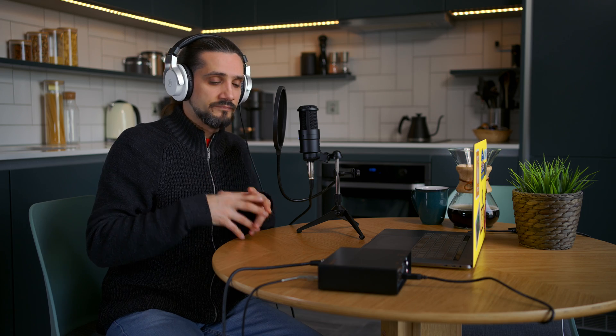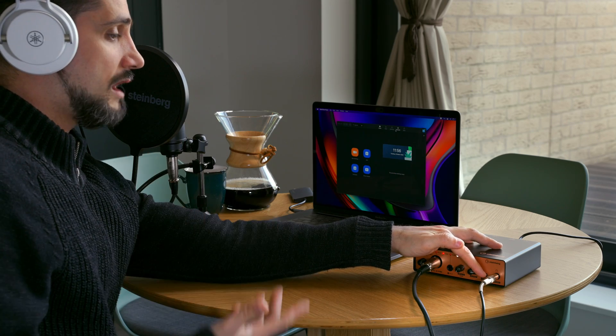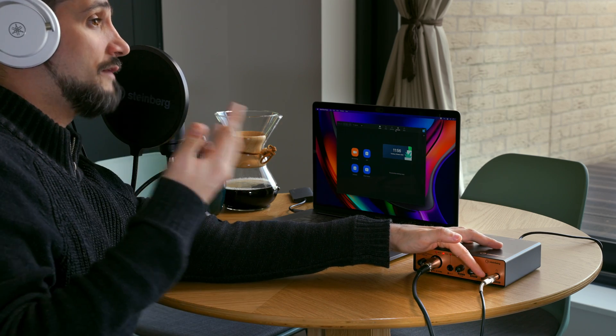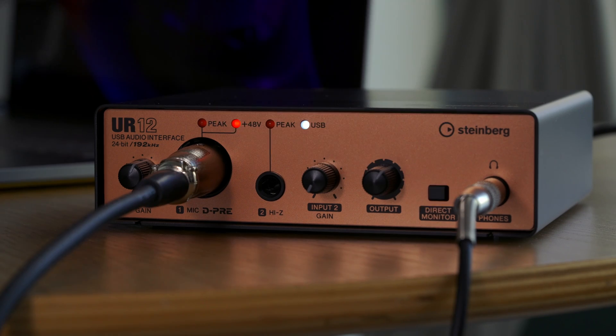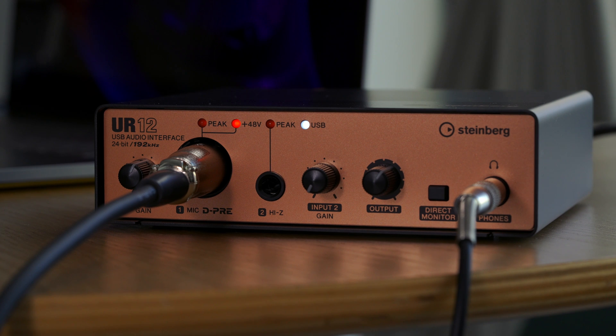This gives us the optimal level for our voice when we go live on Zoom, Teams or Google Meet. You can also choose whether to keep your own voice in your headphones or just hear the people in your meeting. You do this by pressing the direct monitor control. If it's off, you will only hear the people in your meeting; if it's on, you will also hear yourself. And that's pretty much the setup — you can literally set it up in a couple of minutes and you're good to go.